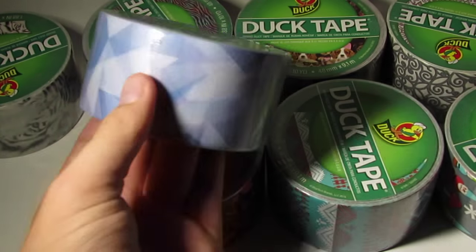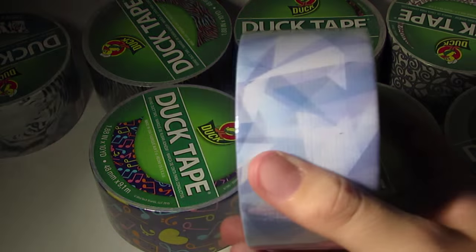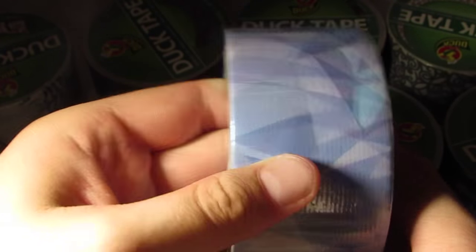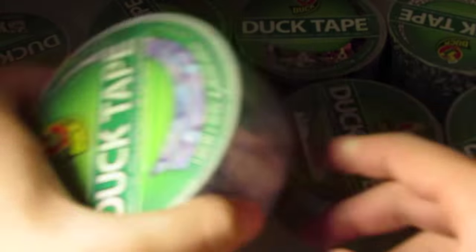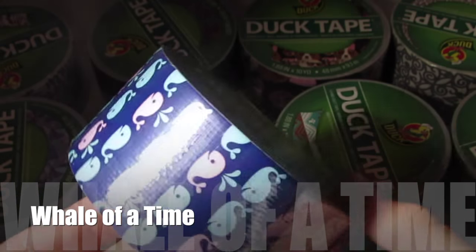Anyway, this next one is called Stained Glass and it's actually pretty cool — I kind of like it. It's basically like a stained glass design. It's got a bunch of pastel colors — really nice ones — and they're like triangles and different shapes, a bunch of blues, purples, and whites. I really like this tape.